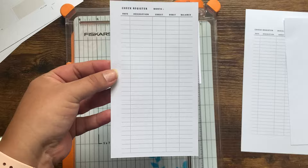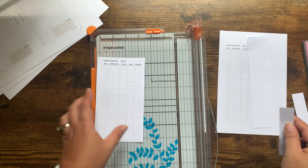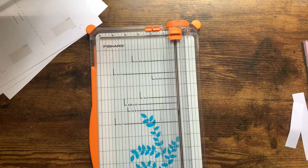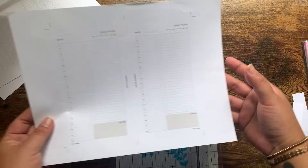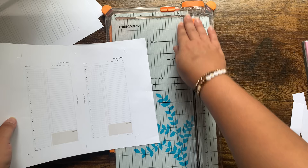And voila — I have a personal size insert that's cut. I cut one insert at a time. I know it's crazy, but I always feel like I don't keep them together well if I try to do more than one. So that's how you do it with cut marks like that. Now let's talk about what most shops do — this is where it can get a little tricky, and where people will draw a pencil line to make it easier.